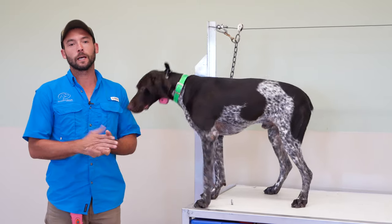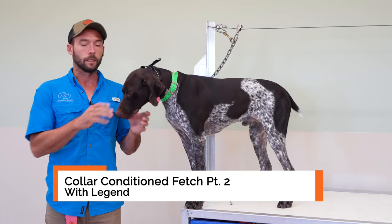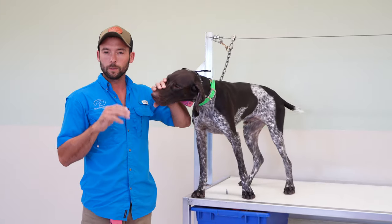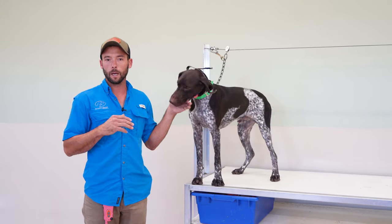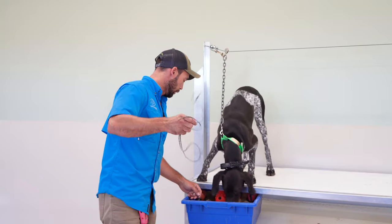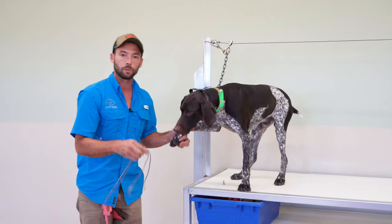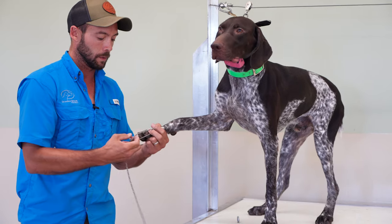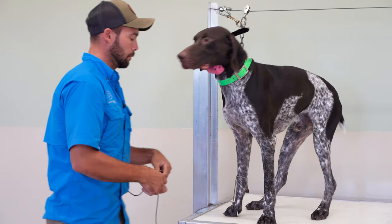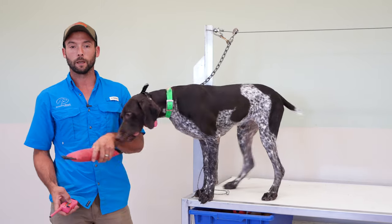All right, guys. So we are back for Legend's next session. In his last session, we just started collar conditioning to fetch, and we're going to be moving forward with that. He did a really good job. We gave him just a little bit of time off — I think he's had two days now. We want to make sure and give them time off in between sessions, especially those challenging ones. So we're going to do a little refresher here for him. We used the tow hitch last time as a just-in-case you didn't do what you were supposed to. We have this as the backup plan because he knows what this means. We're essentially overlaying both things at the same time — collar pressure at the same time as the tow hitch pressure — in this transition to being 100% collar conditioned to fetch.